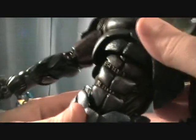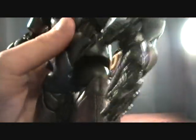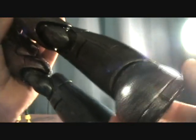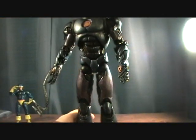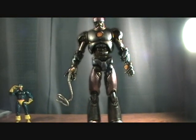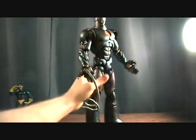He's got a nice torso movement there. Ball-jointed hips and double-jointed knees. His feet do pivot just a little bit, but not a lot. But you're really not going to put him in too many crazy poses where you really need that, so it's not really an issue.